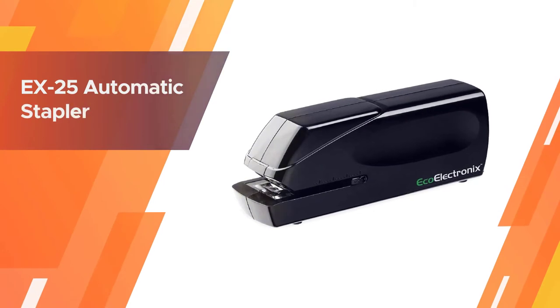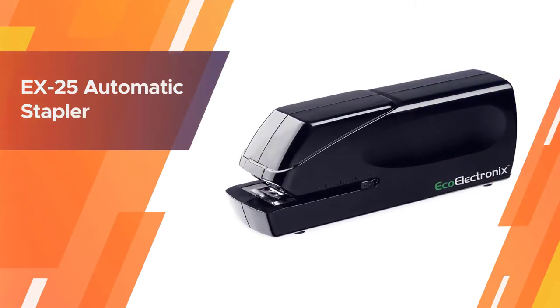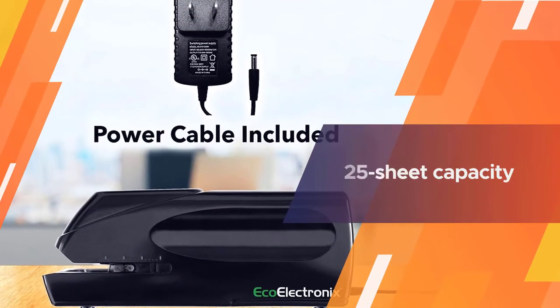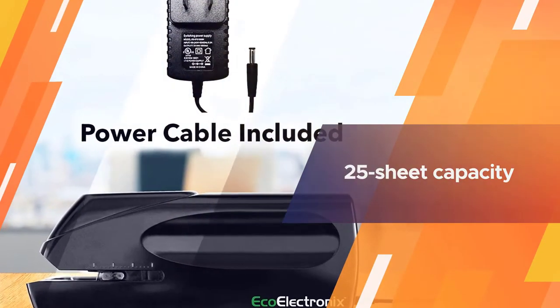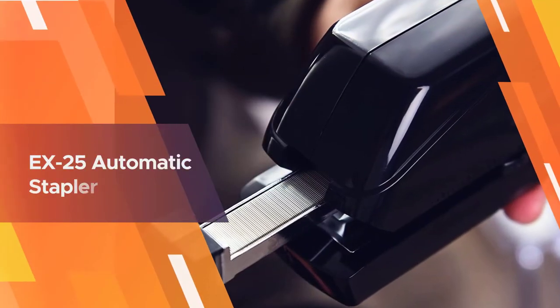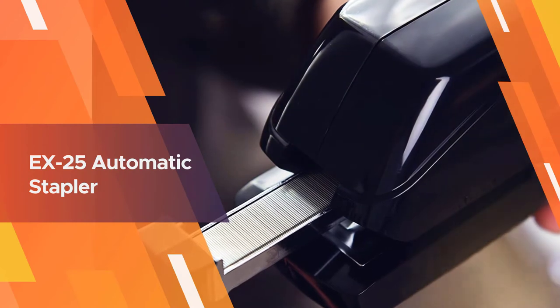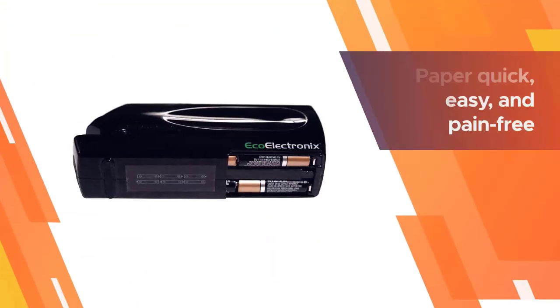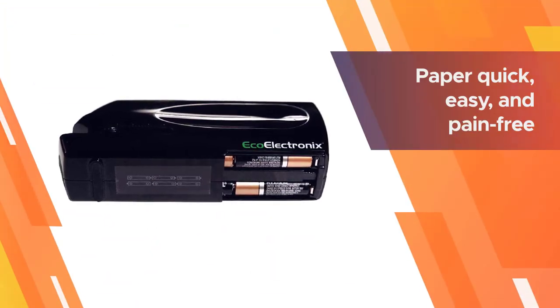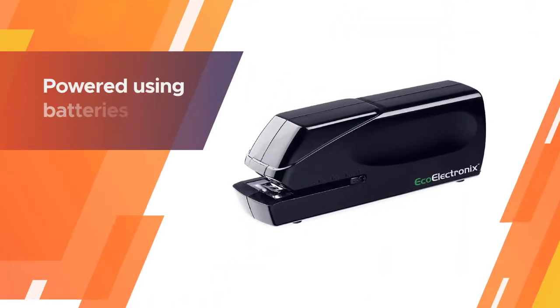The Ecoelectronics EX25 Automatic Stapler is jam-free with a 25-sheet capacity. It features a sleek black body designed to be the perfect complement to any office desk. The EX25 Automatic Stapler was designed to make stapling large quantities of paper quick, easy, and pain-free.